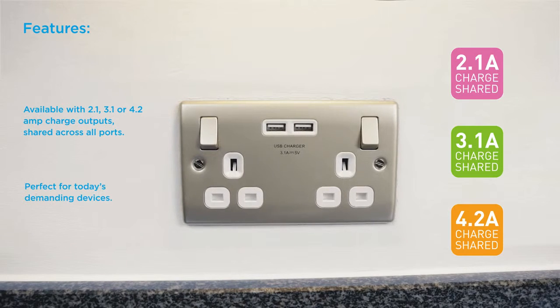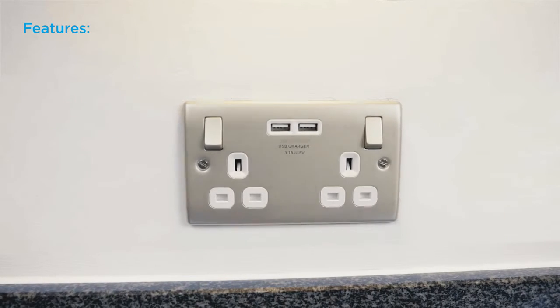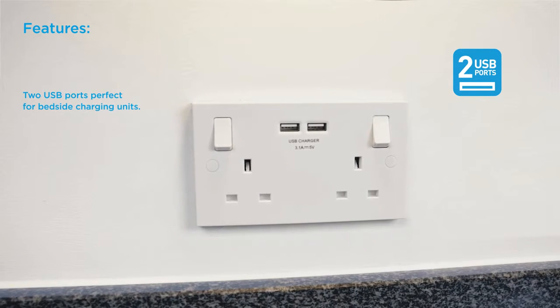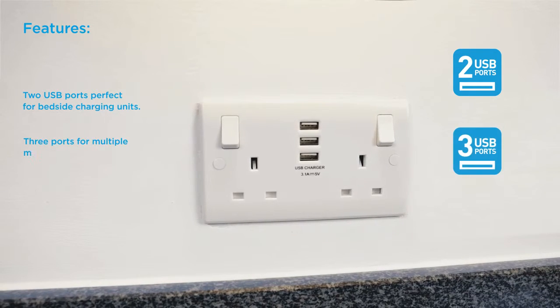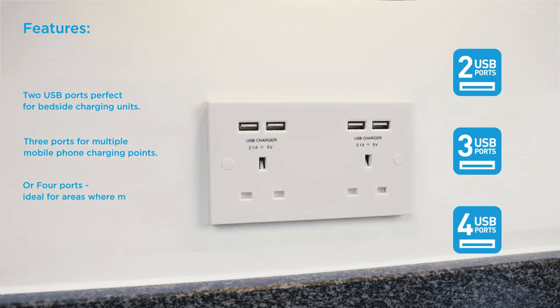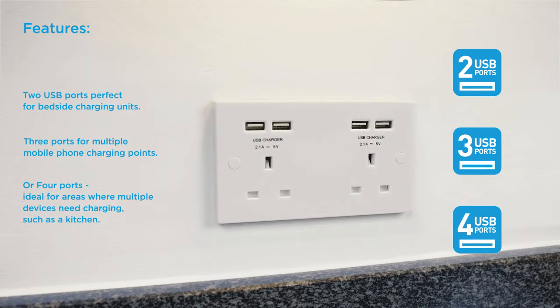Perfect for today's demanding devices. Two USB ports — perfect for bedside charging units. Three ports for multiple phone charging points, or four ports, ideal for areas where multiple devices need charging, such as a kitchen.